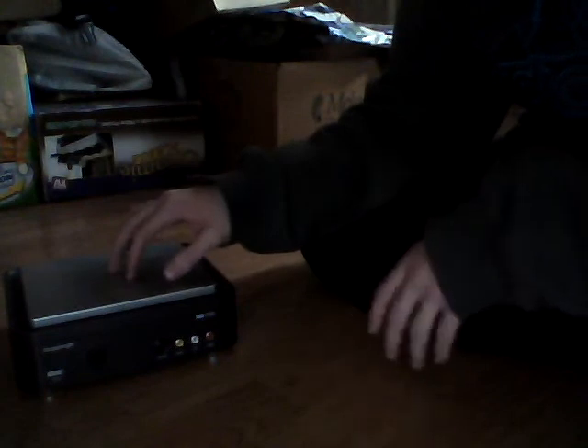Someone on YouTube has asked me how to set up a Hauppauge HD PVR, and this is it right here. It's rather light. I'm not going to go over the ports and stuff — I'm just going to show you how to set it up.